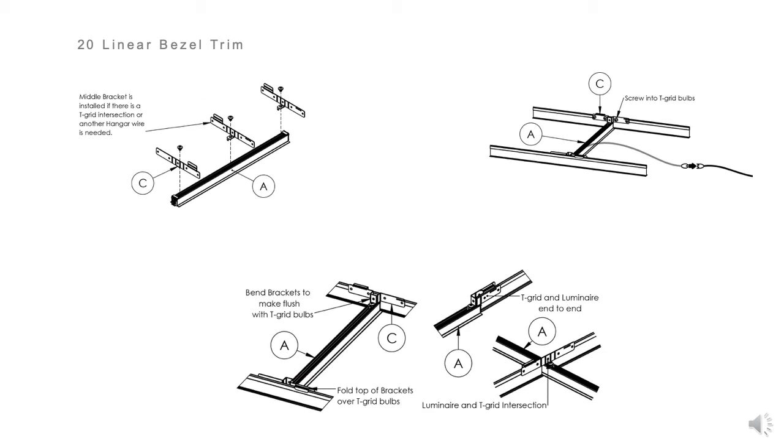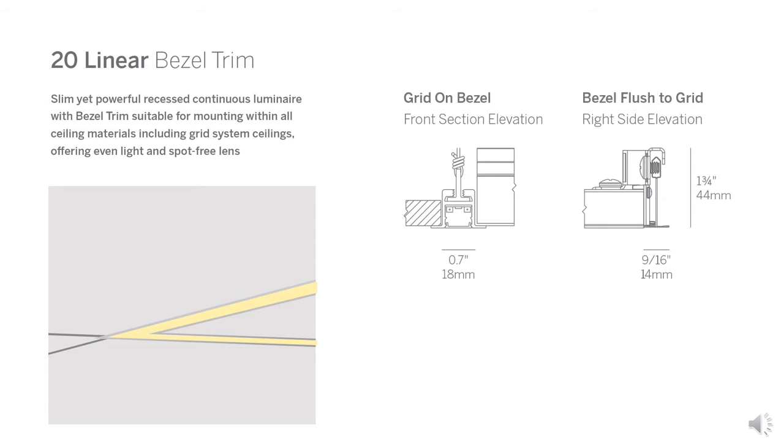These are illustrated graphically in the installation instructions and are simple to follow, making it easy to specify and easy to install. Bezel mounting options can be accomplished in multiple ways. A tool-less T-grid mount universal bracket is formed to interface with the grid structure and then can be screwed into the grid elements for a secure mount.